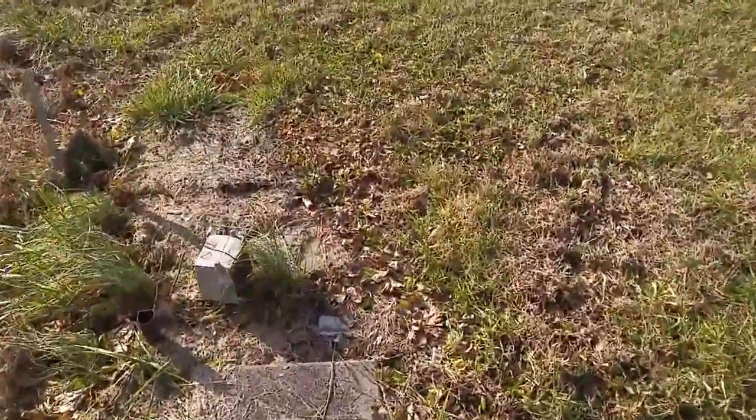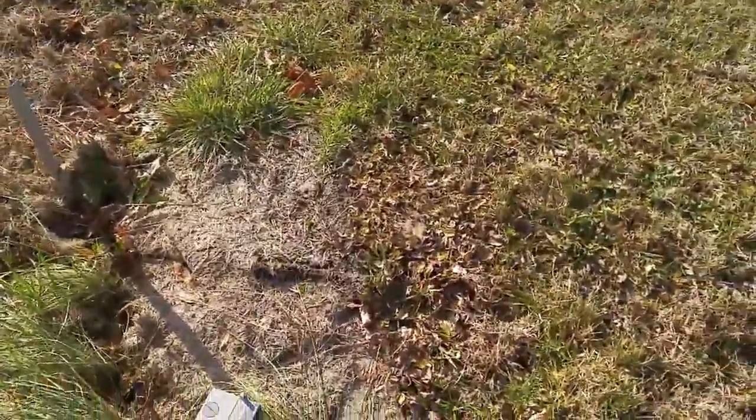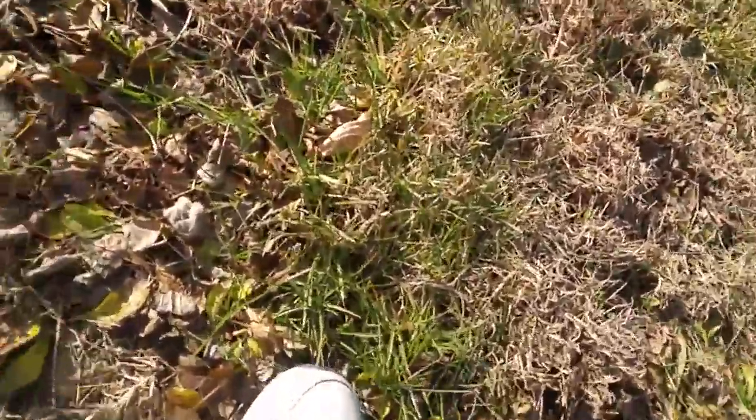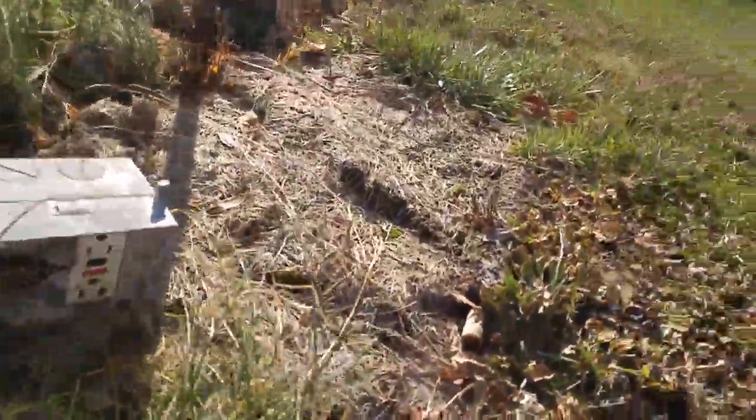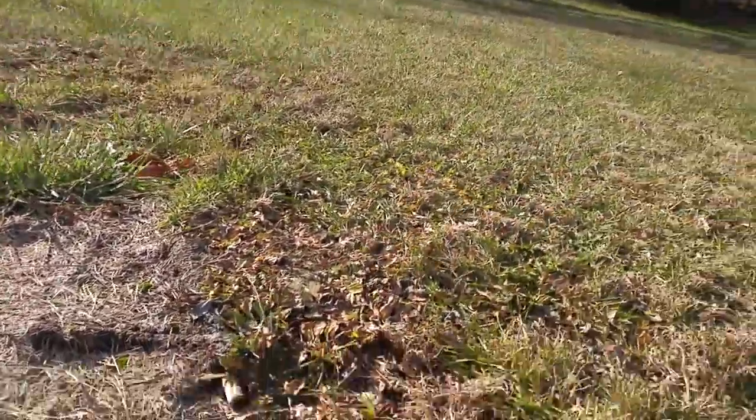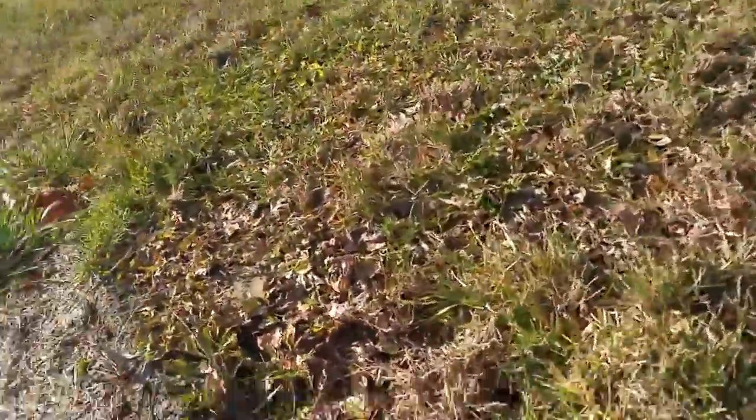And here's a little junction box. I believe I did see... yep, there is an outlet down here. I'm going to have to test that. Keep that in consideration.